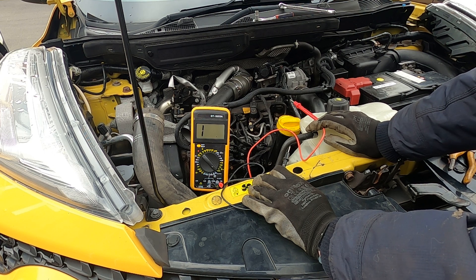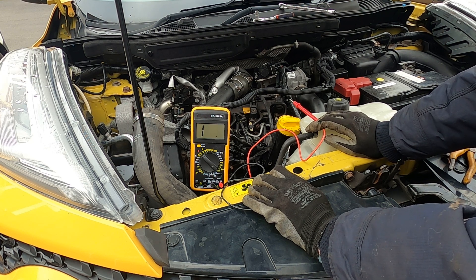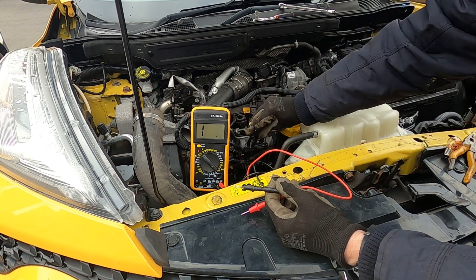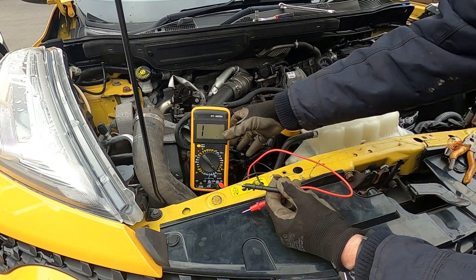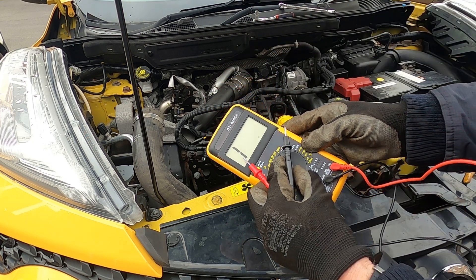The next thing to test is whether the glow plugs are getting voltage when you turn the ignition on. When the ECU first turns on, it should give 12 volts to these plugs. I'm going to change my meter over to the 20-volt range.